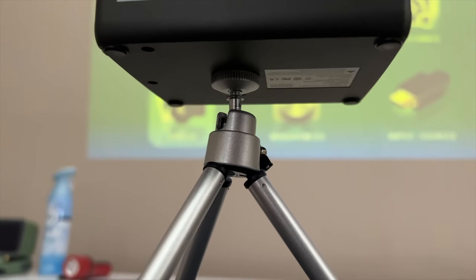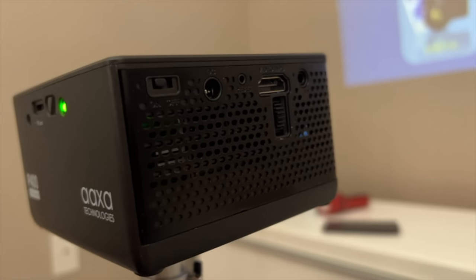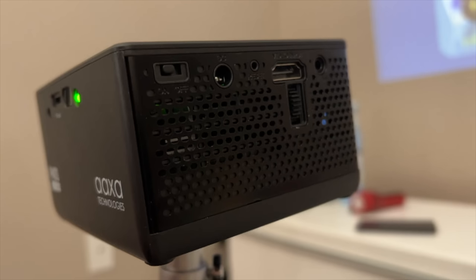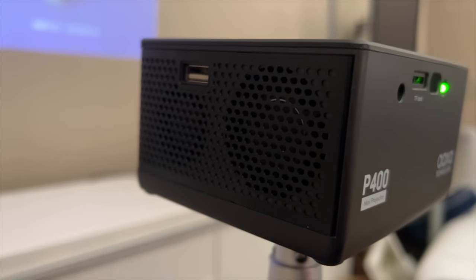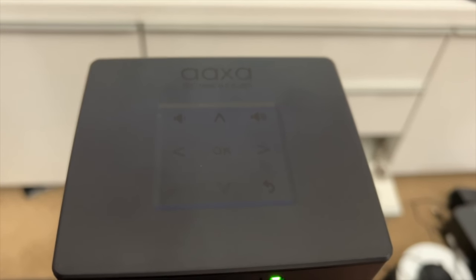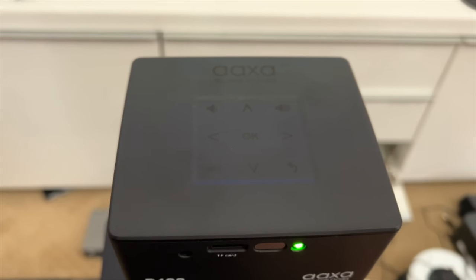On the side, it has a few ports. There's the on/off button, the port where you can charge it, an aux-in slot, the HDMI slot, and the focus ring. There are speaker grills on both sides, and this side has the USB. The back has the IR blaster and the micro SD slot. The top has touch capacitive controls, so you don't really need the remote, but it does come with one.